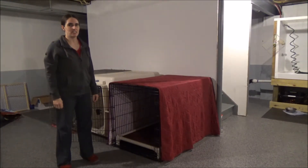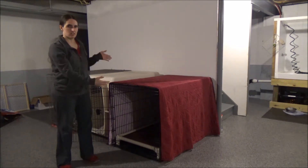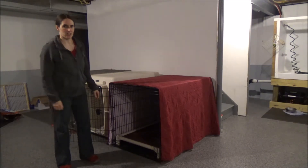The bed is very easy to get in and out of the crate. You just turn it to the side and pull it out. I'll show you how to do that.